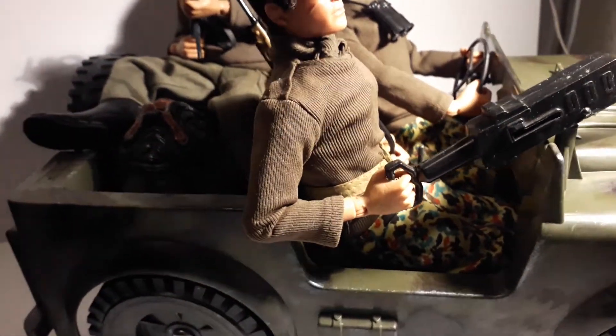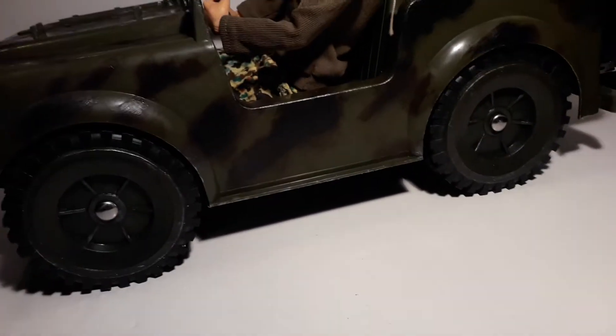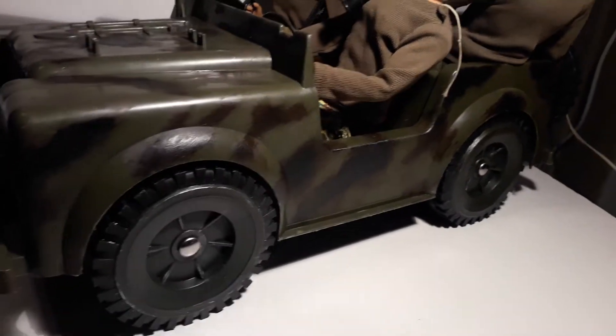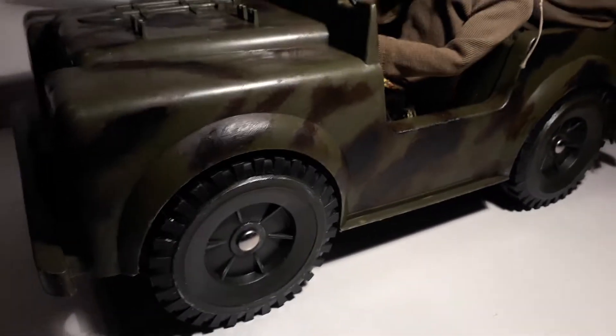Let me give you another angle. The Action Man stuff does tend to fetch more money, but these vehicles — this company, Sunny Smile Strike Force — they're still vintage but they don't seem to go for as much money. So yeah, I just repainted everywhere there was a decal, and the decals were beyond saving.